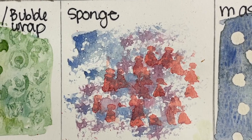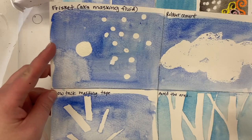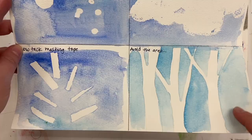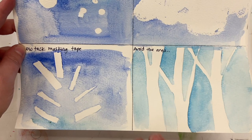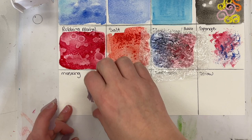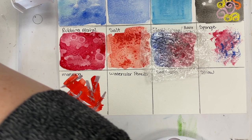We have masking, and there are four methods: you can use frisket or masking fluid, rubber cement, masking tape, or avoid the area. I have a video that goes into more depth with each method. For this example, I'm just going to use some masking tape — rip it up into little pieces and paint right over top of it. Masking is used to save the white of the paper, and you will peel the tape off once it's dry.